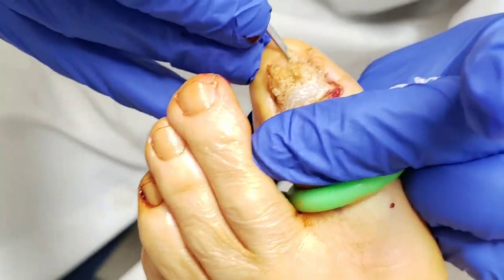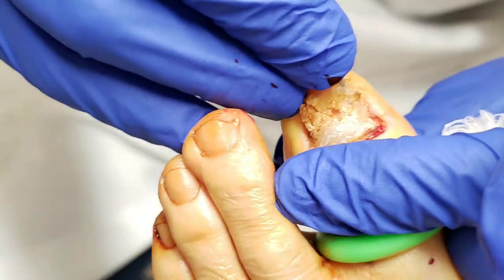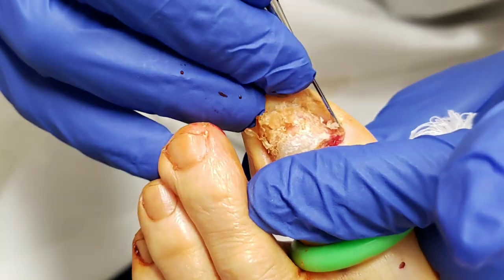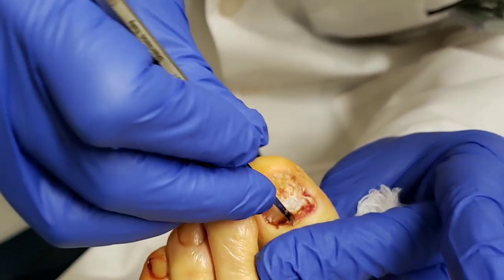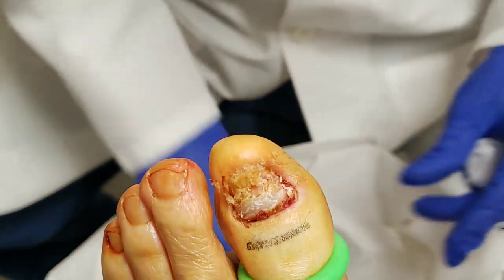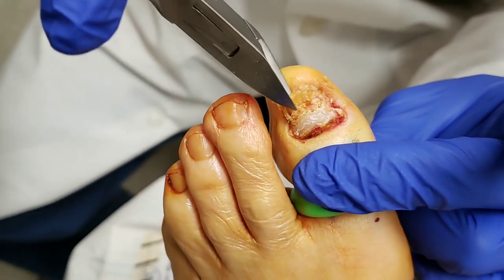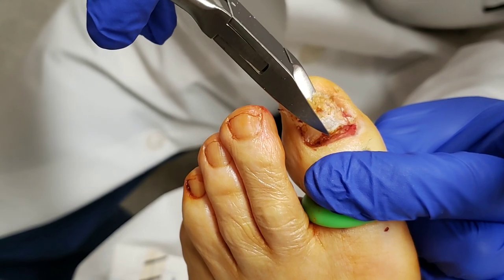And you can see this goes under this other layer of nail, so this is going underneath it. So that was one layer and this will be the other layer. I find that it doesn't stick as much if you free it up around the edges. So around the edge of the nail, if you free it up, it makes it a little bit easier. Then this other layer of nail, I go right underneath it in the same way — I just kind of free it up.